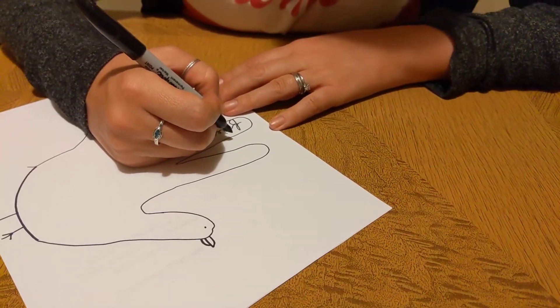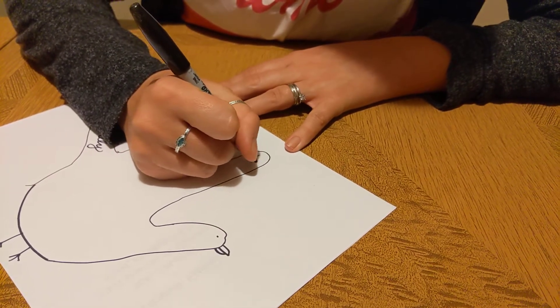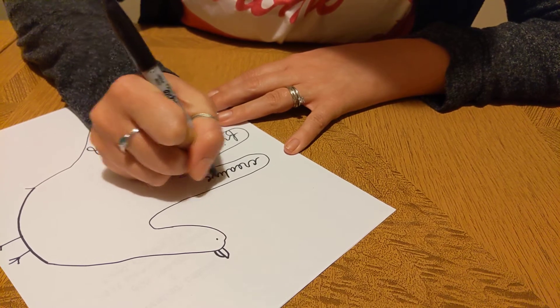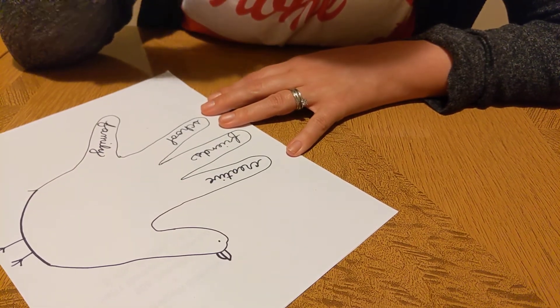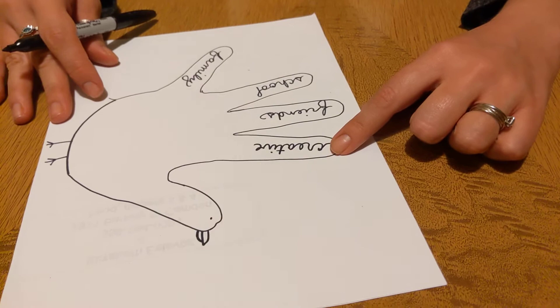I'm going to write the word 'creative.' To me that means even when things are strange times and we have to do school from home or we have to wear these silly masks, I can still find ways to be creative and see my family and friends and take care of each other.